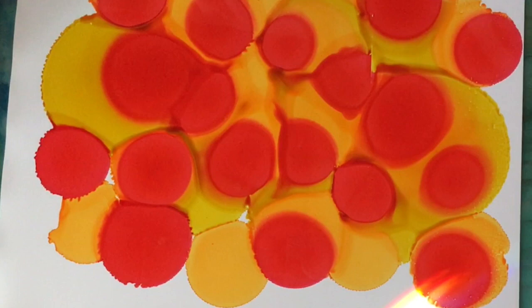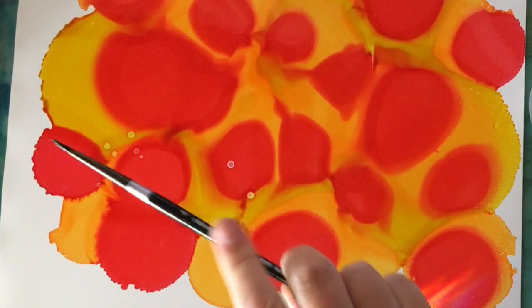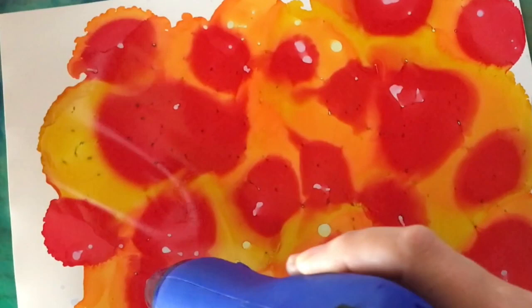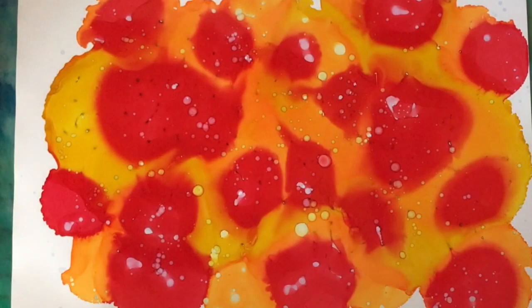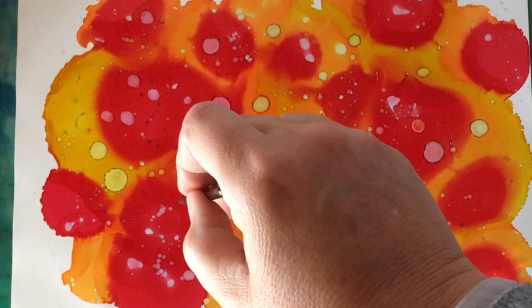Let me show you what happens if you spritz the alcohol on here while the alcohol ink is still wet underneath. You'd think it would make beautiful little circles, but now they're all going to close up because it's still wet — you get a little bit of texture but not those beautiful circles. I also tested the heat gun on the corner: it didn't do anything, which is really good. It did start to want to warp a little, but it's pretty heat tolerant compared to Yupo paper.